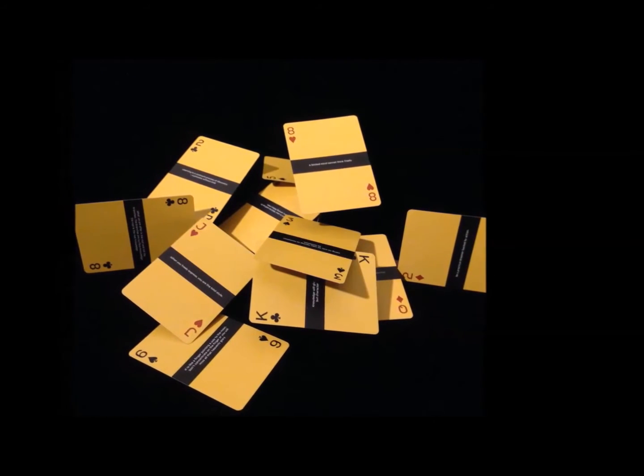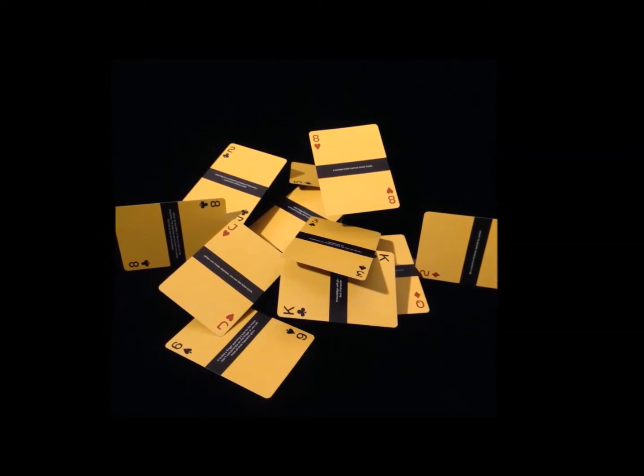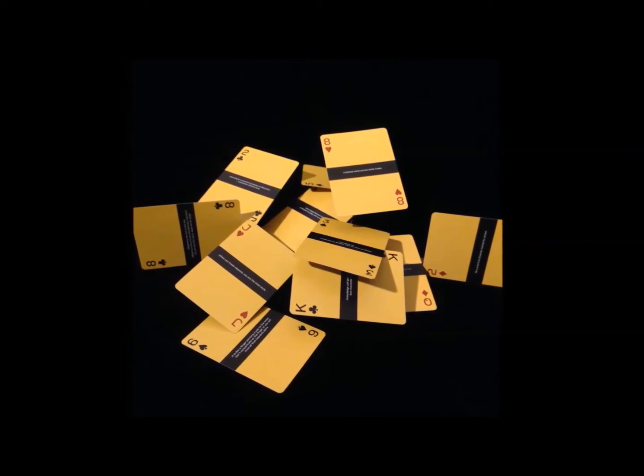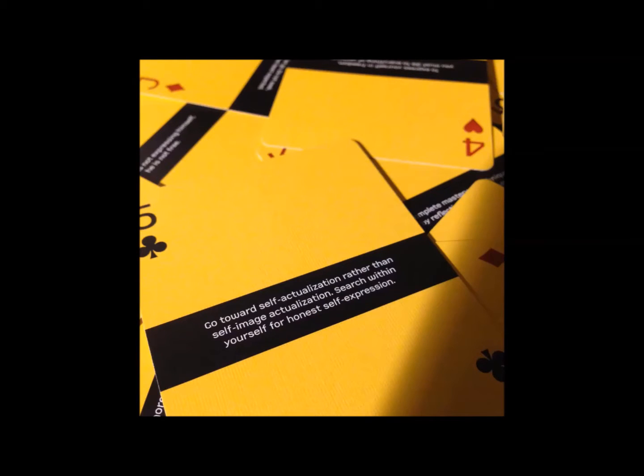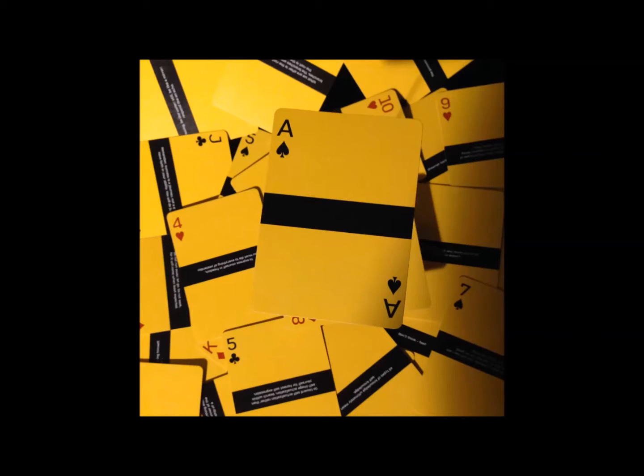Unlike most decks, the face of the cards have no pips, just indices in the corners. All the card faces, including the aces and courts, feature a full bleed solid yellow background with a single solid black stripe across the center. The theme is obviously based off Bruce Lee's iconic jumpsuit from Enter the Dragon. Each card contains a unique quote printed in contrasting white on the solid black stripe, except for the ace of spades — that card's left blank to symbolize a free mind.